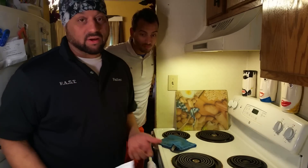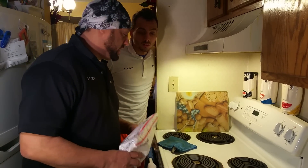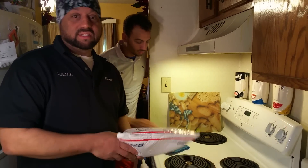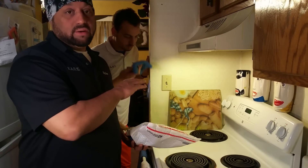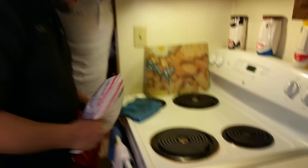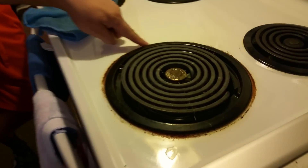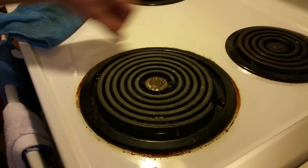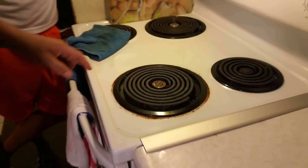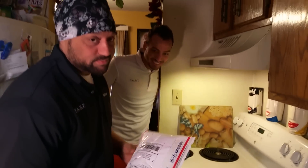We heard of this new product online called Astonish, and it's supposed to be fucking amazing. You're supposed to be able to take this shit out and wipe your stove down and remove — look at this stuff — look at all this unsightly, nasty, crazy, crudded, putrid, pungent, crazy stuff all over the stove.